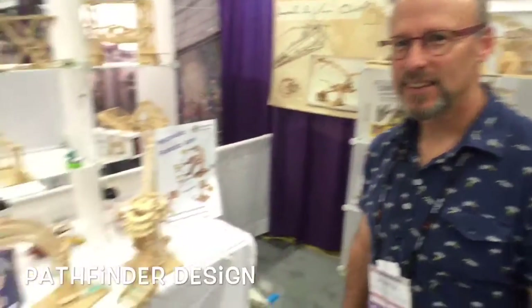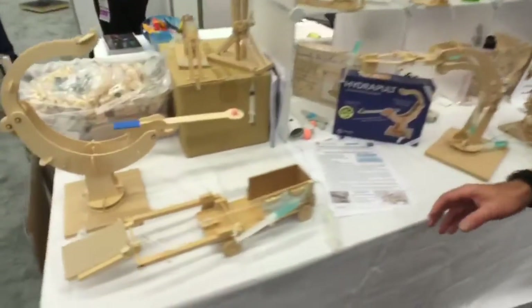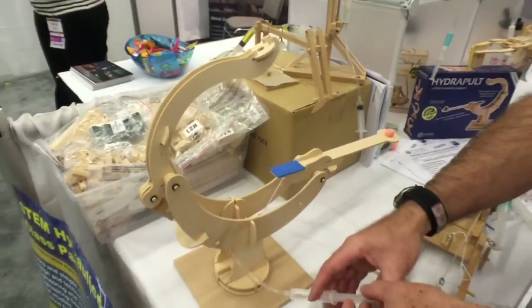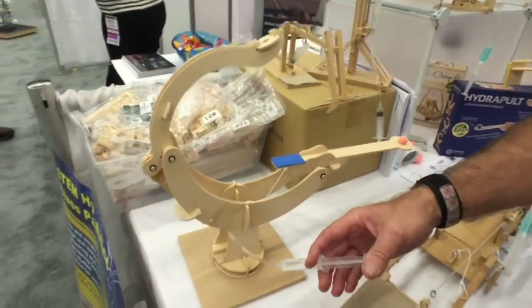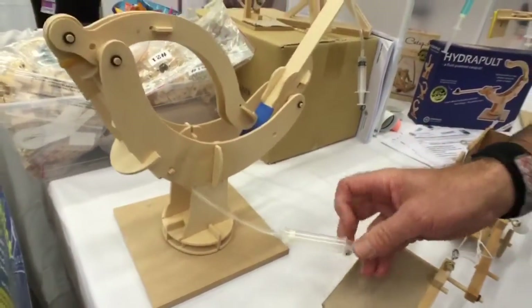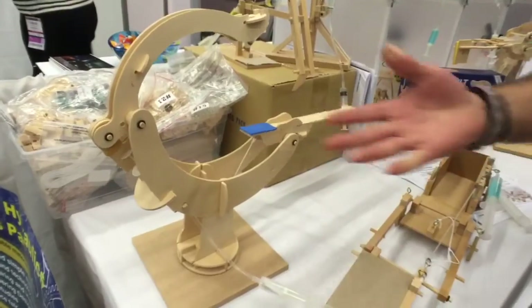I'm here with Derek Wolf from Pathfinder Design and Technology, who is making really cool wooden stuff. We have a bunch of different things. This is our new Hydropult, which is a hydraulic catapult. It's a three-way catapult, and this is one way where you use a double lever — you push down and you fire. That's the Hydropult.